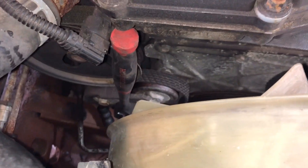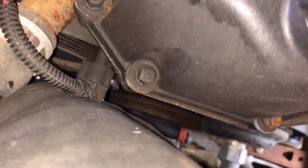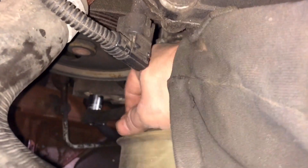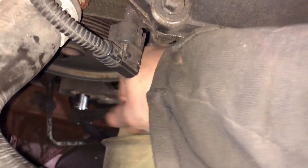Now we're gonna take that bolt off down there — it's a 15 millimeter on the end of our ratchet. Quarters are kind of tight, but you can get a 15 on there pretty easily. We're gonna take this bolt all the way out.